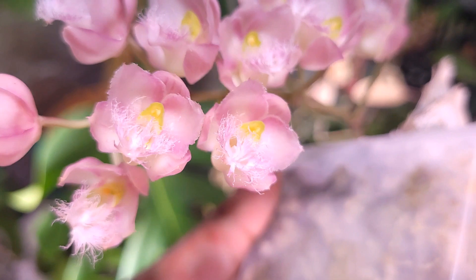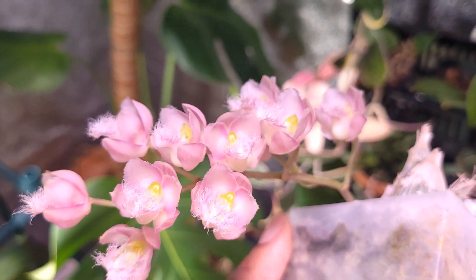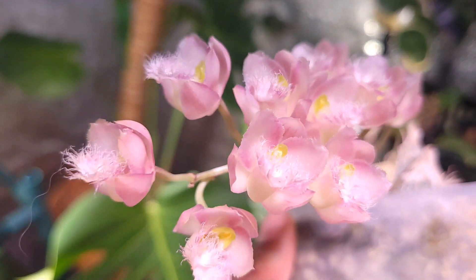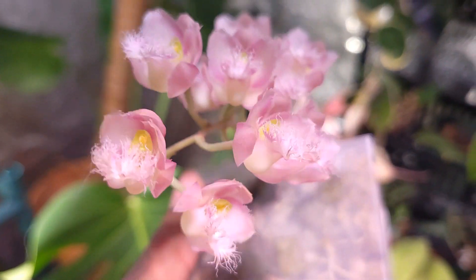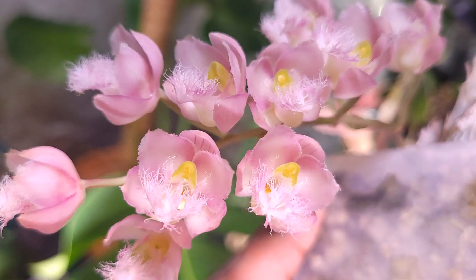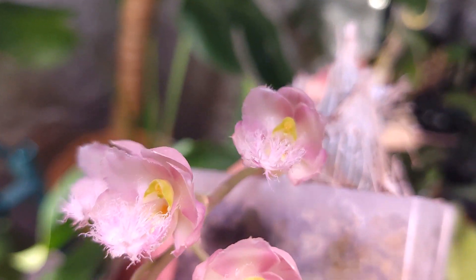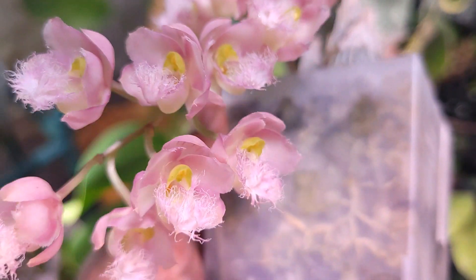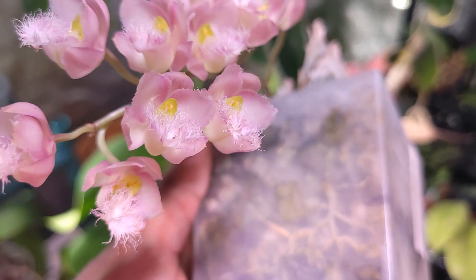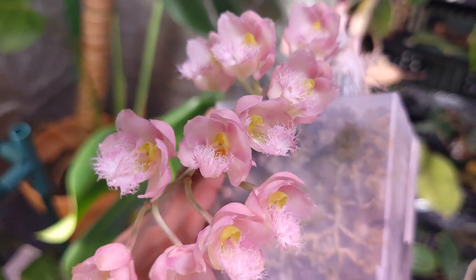Now let's take a look at these flowers — they are so beautiful, so dreamy. They look like something out of a fantasy video game. I especially love the colors and the lip with all those frills — that is just stunning.